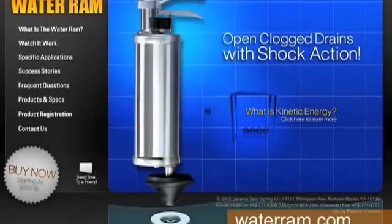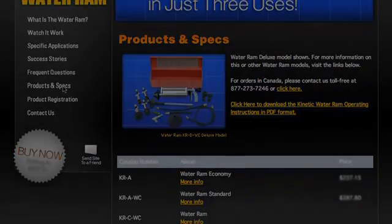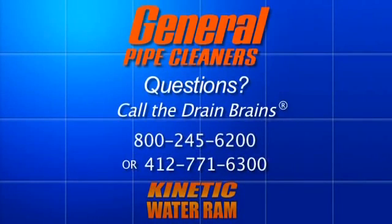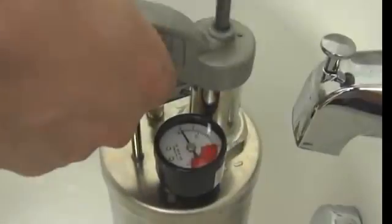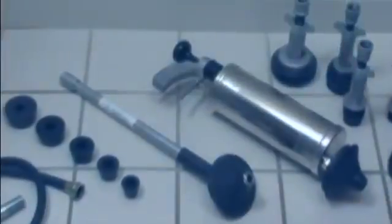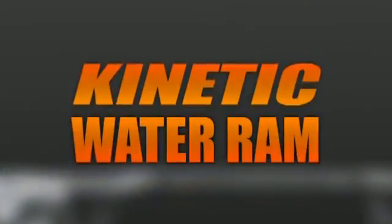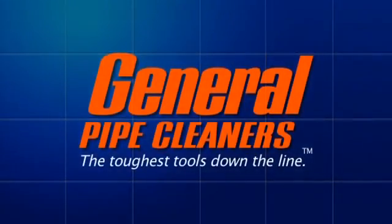Learn more about the water ram at www.waterram.com, or call us at 800-245-6200 or 412-771-6300. In Canada, call 877-273-7246. The Kinetic Water Ram — a faster, easier, and cleaner way to clear clogged drains. General Pipe Cleaners: the toughest tools down the line.